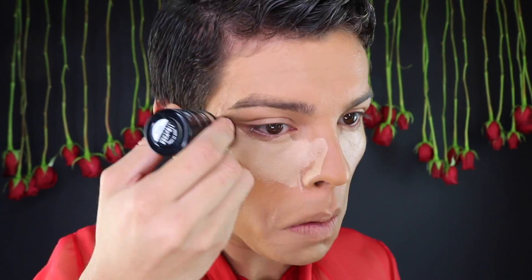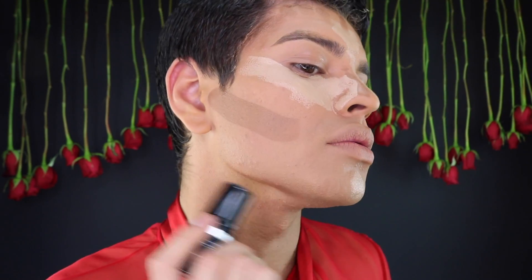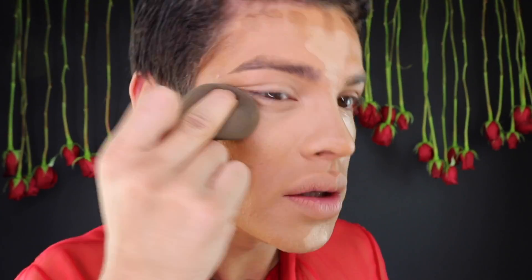I'll be using shade 173, blending it all out with my damp beauty blender. For concealer I'll go underneath my eyes, on the bridge of my nose, and on the center of my forehead with the Makeup Forever Ultra HD Foundation Stick in shade 118. Then I'll contour using the Makeup Forever Ultra HD Foundation Stick in shade 173 on my forehead, underneath my cheekbones, and on the sides of my nose, blending it all out with my beauty blender.